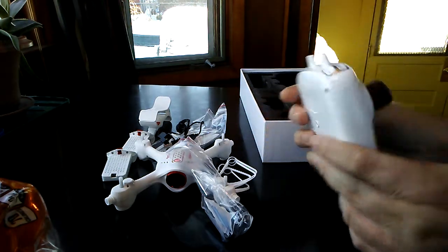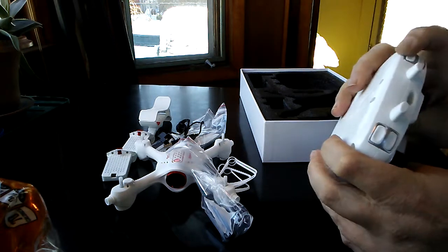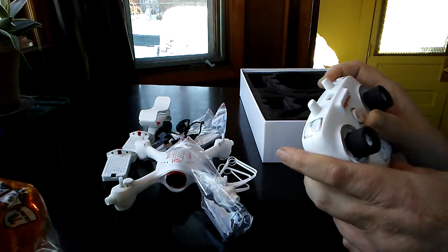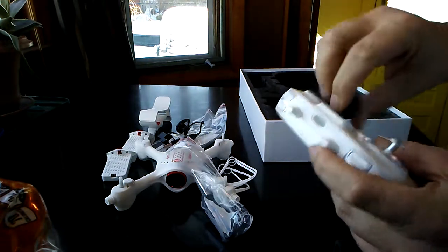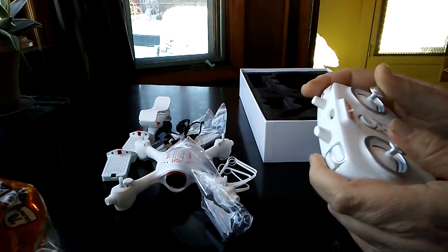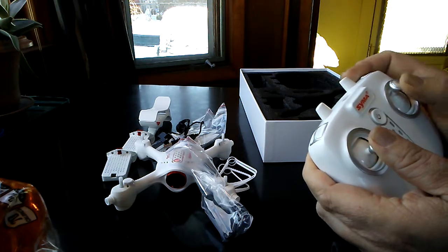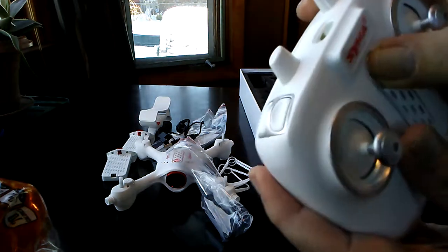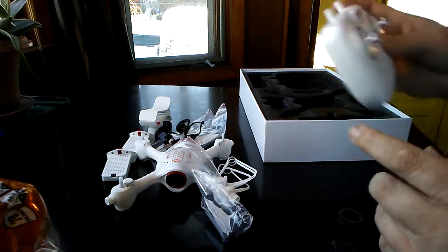Last but not least, you've got your transmitter. That's your on/off switch, this is where your batteries go — four double-A. I believe two of these buttons on top don't do anything. You've got one for camera, maybe the other one's for video. These little phone clip things protect the sticks — really cool. They click so they've got some function as well. Probably used for trimming — pull in and trim one way or another.